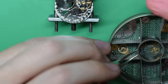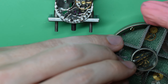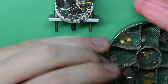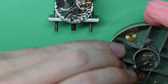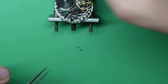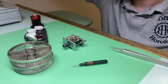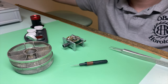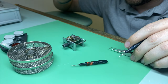I've pulled the movement out of the cleaner and I've got all the parts in the cleaning basket. I like to keep the escape wheel, pallet, third wheel, fourth wheel, the driving wheel that sits on the third wheel, and the center seconds pinion all in the center basket because they're all quite small and fragile.